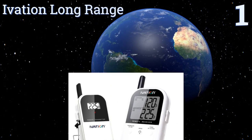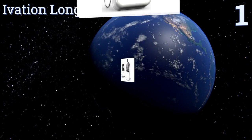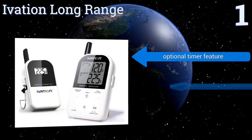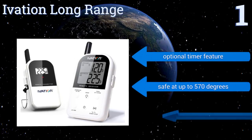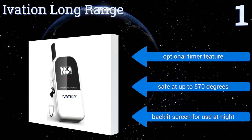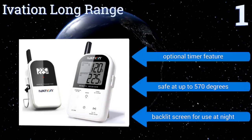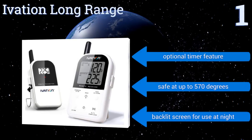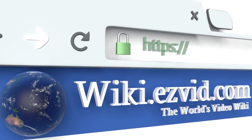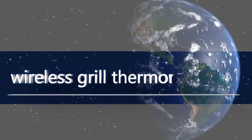Coming in at number one, the Ivation Long Range lives up to its name. This unit can reliably transmit data across distances as great as 300 feet and will immediately inform you if a food's temperature drops below or rises higher than a specified range. It boasts an optional timer feature and a backlit screen for use at night, and is safe for use up to 570 degrees. To see all of our choices, go to wiki.easyvid.com and search for wireless grill thermometers.